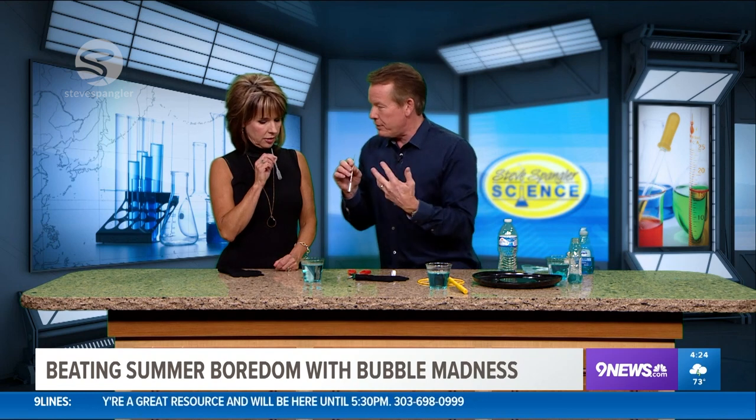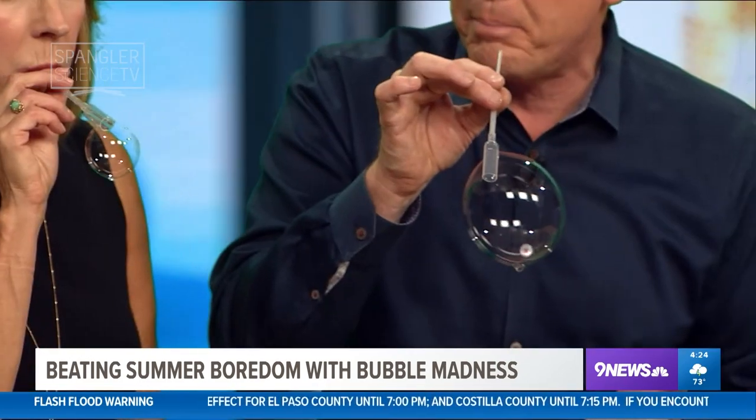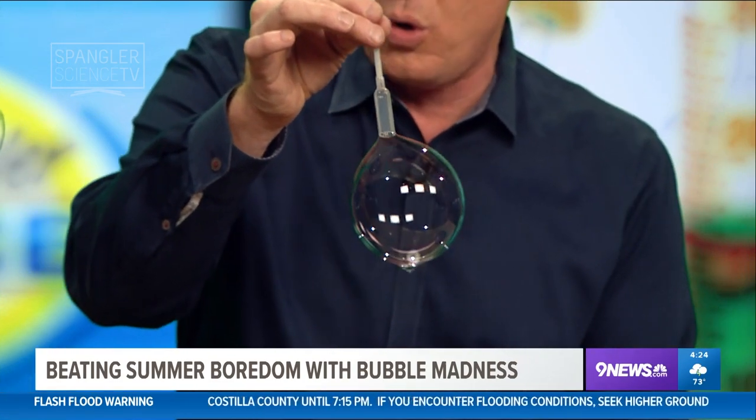Don't suck up the liquid — blow. So you dip it down like this, dip it down, and now... it gives you just a perfect bubble that you can control.